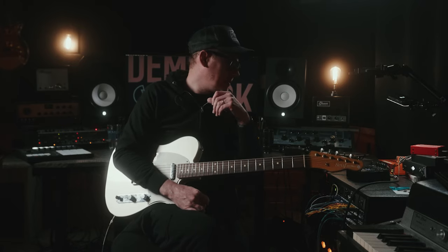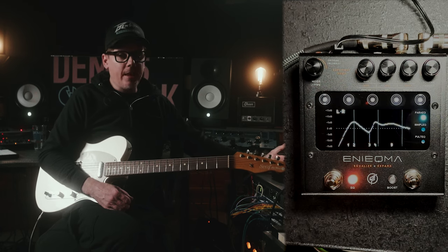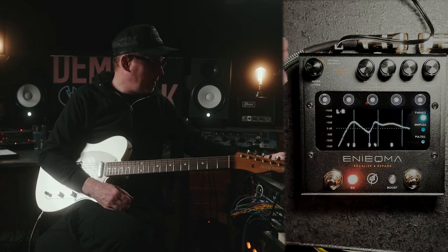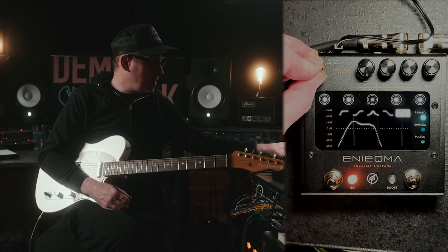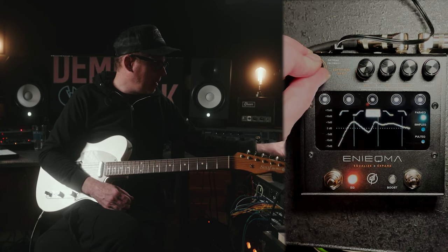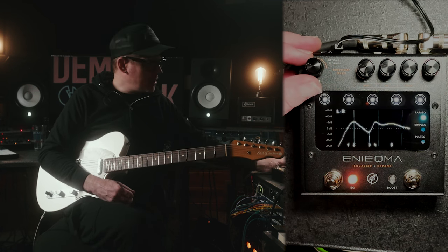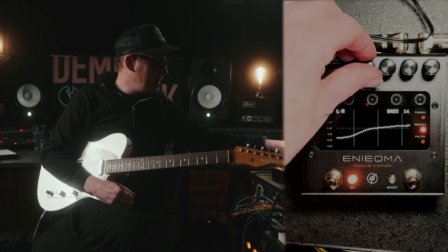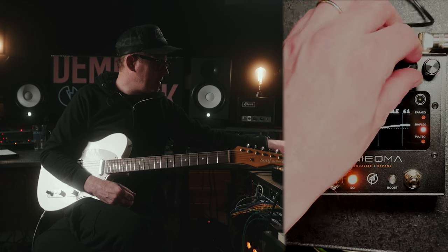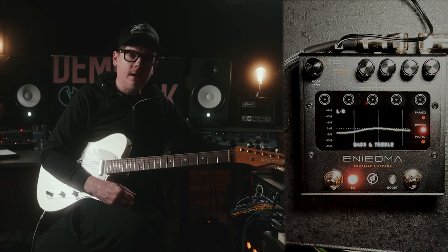It has a couple of different styles of EQ. We have a parametric EQ on the top, and that's super useful for really, really fine tuning things. You can change the different kinds of curve that you use on it — whether you're using a high pass, low pass, or a bell curve. All of that is possible on there. If you're looking for more just general simple EQ, we can do that here — just your standard treble and bass that you can roll off and add to.